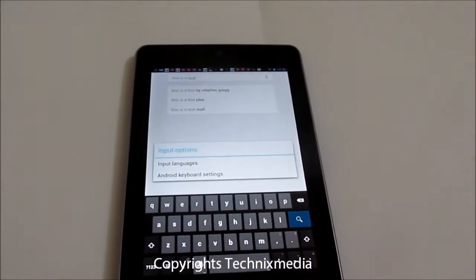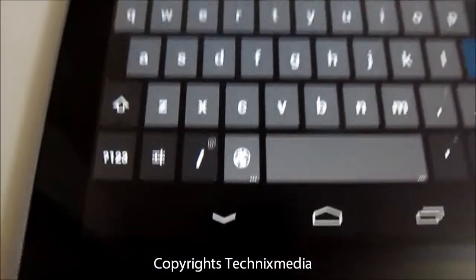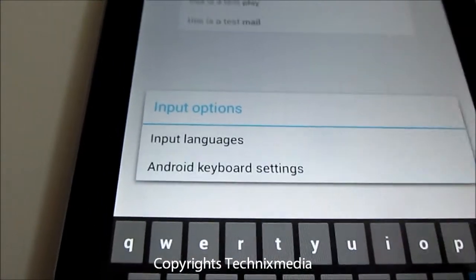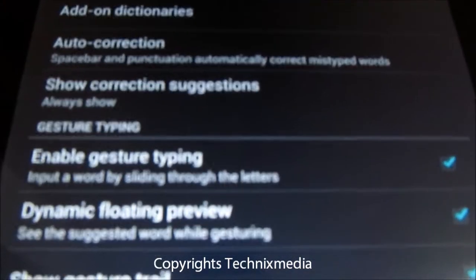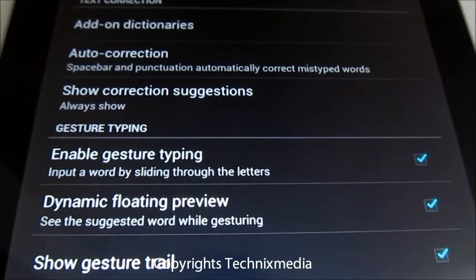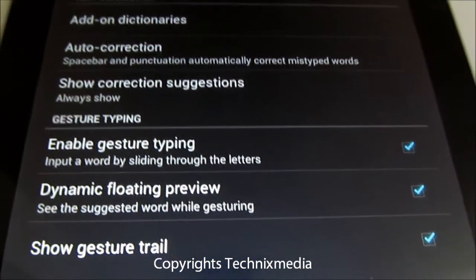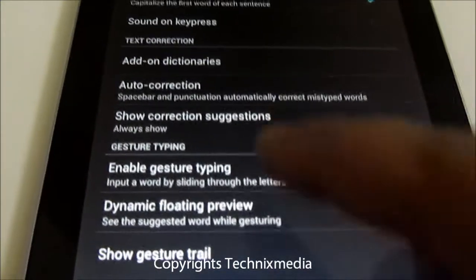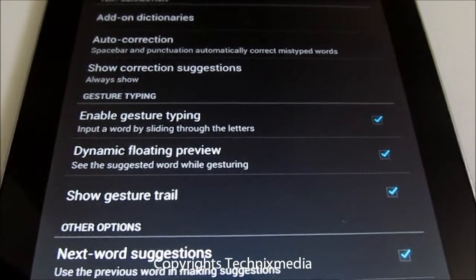In case you want to access the settings of this feature, you can always tap on the settings icon on the keyboard and then go to the Android keyboard settings. Under Android keyboard settings you have the option to enable and disable gesture typing, and it allows you to input a word by sliding your fingers over the letters. There is also a dynamic floating preview which will display the suggested word whenever you are swiping your finger over the keyboard.